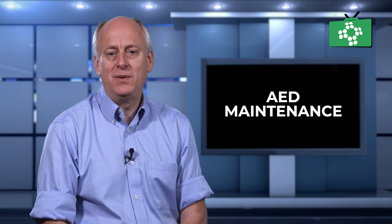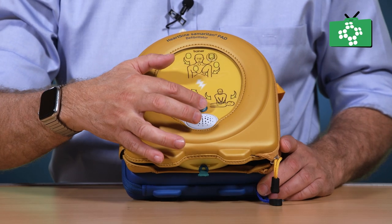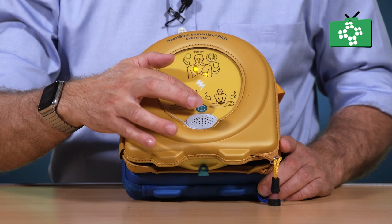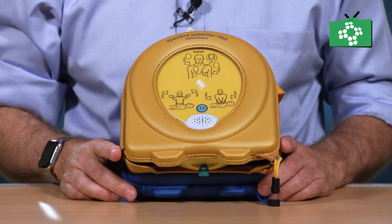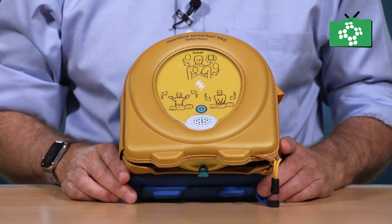When you have checked the unit visually, put it back in the case. To test the AED unit, push the start button and it will work through the initial analysing cycle with the lights flashing and the correct voice prompts. You then know that the unit is ready to use.